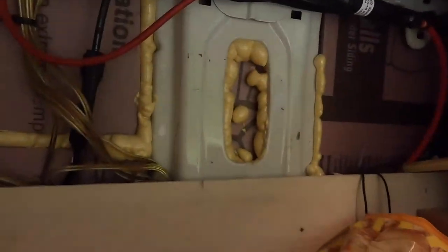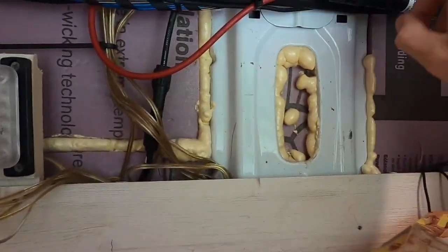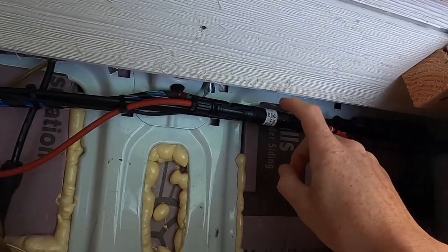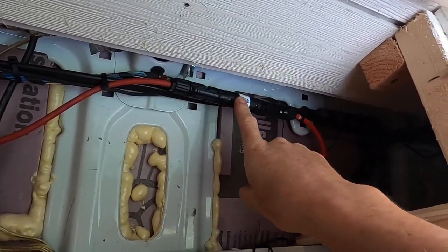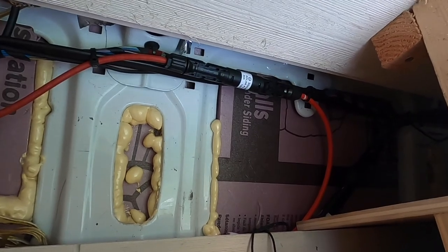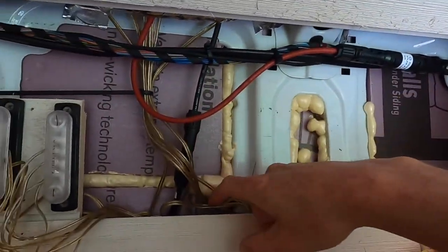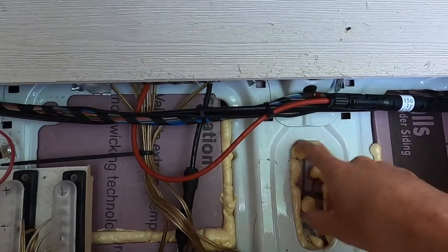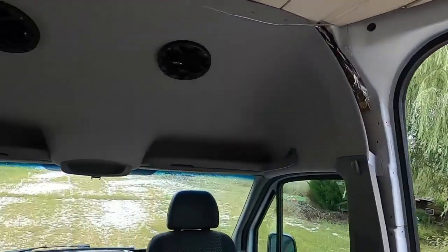Underneath here things look a bit unsightly but it doesn't matter when you close it up. The reason for the access is so you can get to the fuses that go to your solar panels in case they pop — you want to be able to change them. Insulation is everywhere: all insulated, nice and warm in the winter, nice and cool in the summer.